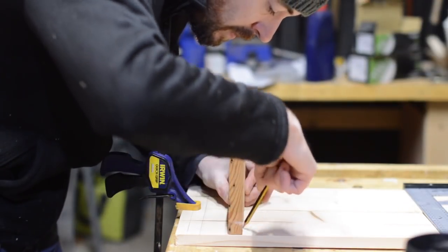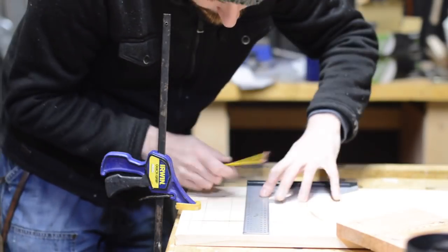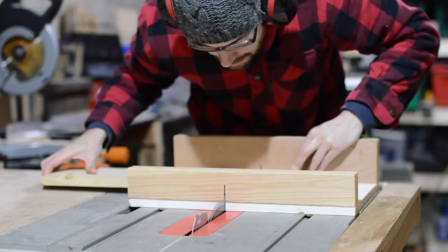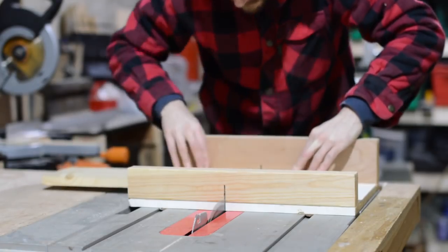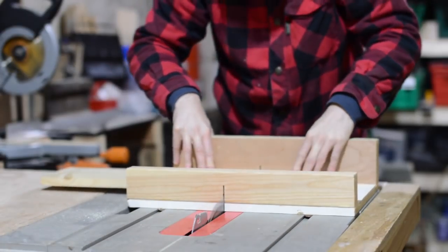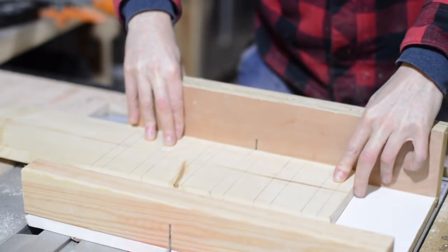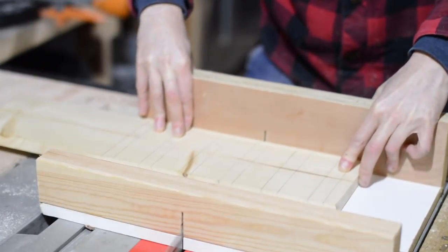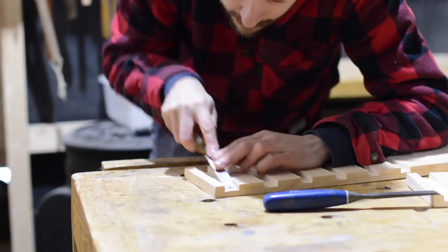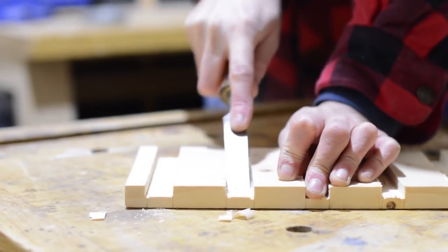My plan is to cut little dados for the shelves to slot into. I thought about what way to do this - I could do trenching cuts on the mitre saw, I could set up the router, but I've decided to try and do it with the cross cut sled on the table saw. As we don't have dado blades in the UK I just had to keep moving the wood across and nibbling away at the piece. It didn't take too long. Unfortunately I don't have a blade with a flat tooth which means it creates little grooves, so it just took a little bit more work with a chisel to clean it all up.